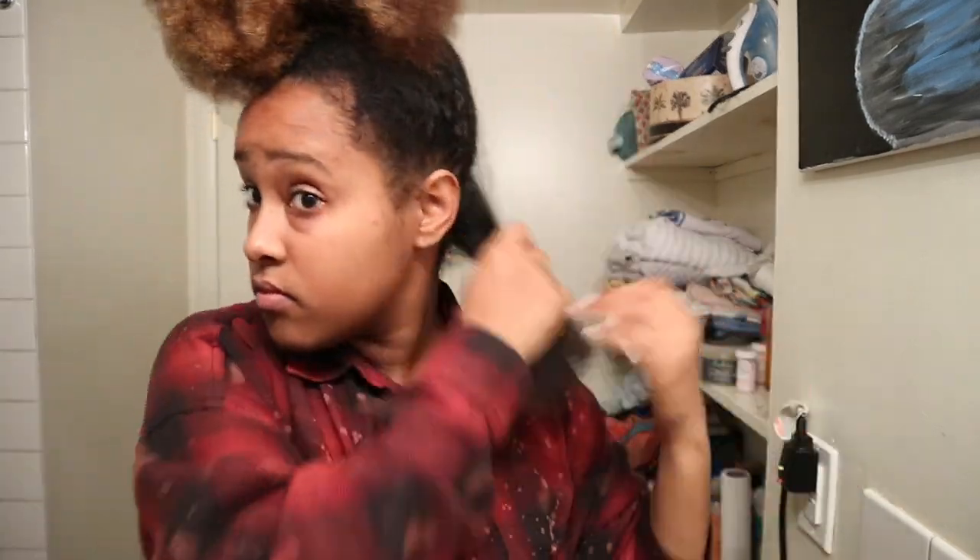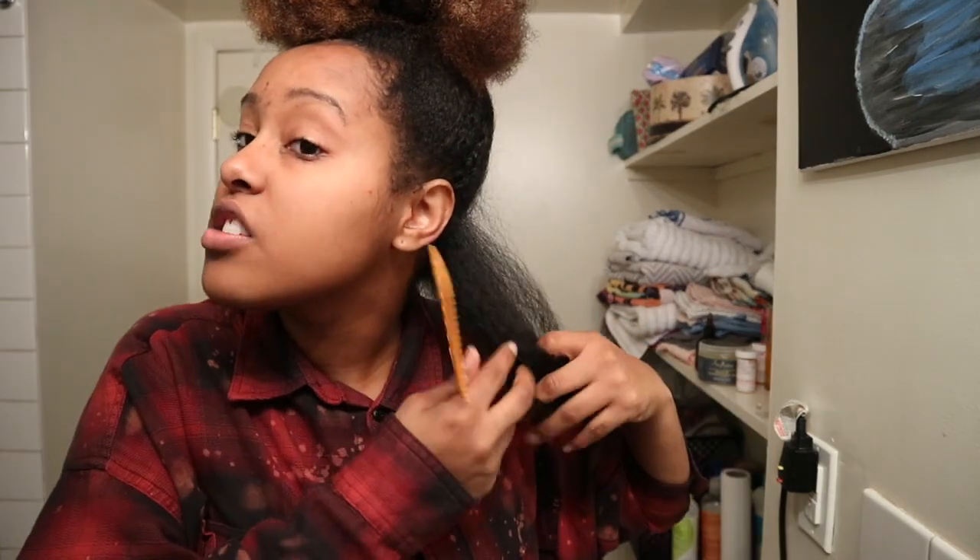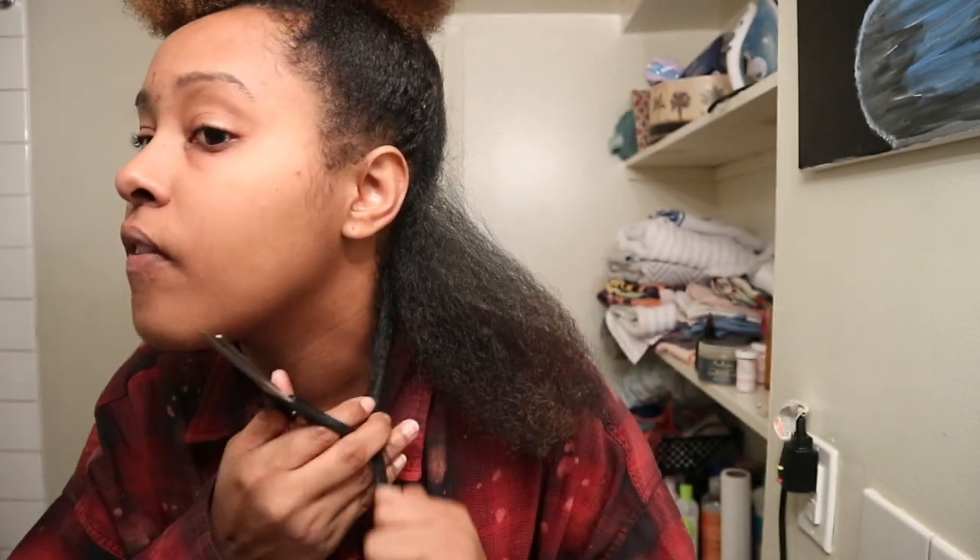After blow drying, I clipped my own ends. For me, clipping my own ends is easier because I can decide how much I want to take off and what I think is dead or not. I feel more comfortable doing it myself — if I mess up, I only have myself to blame. If I'm at the shop and someone clips off too much, it's out of my control. If you want to see a full video of me clipping my own ends, I'm open to that.